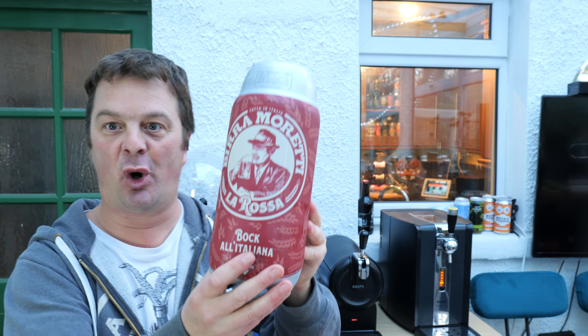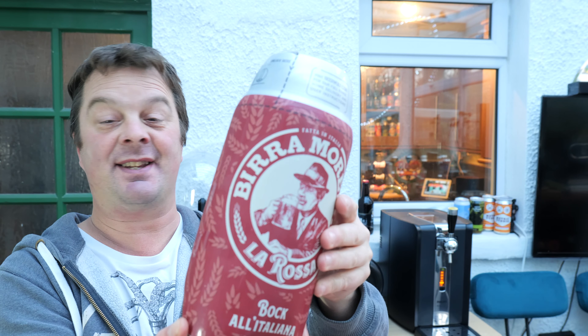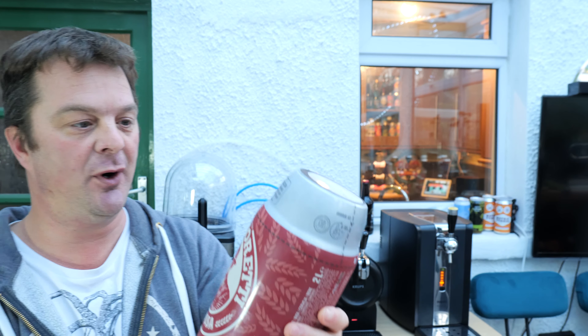It's beer o'clock on Real Ale Craft Beer. Today we're going to be taking a look at a torp for the Krups The Sub Compact. This is Birra Moretti's Boc Al'Italiana. It's 7.2% ABV. It's their La Rossa, so it's going to be a red ale. I'm really looking forward to this.